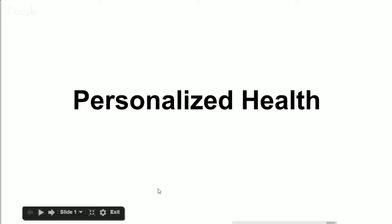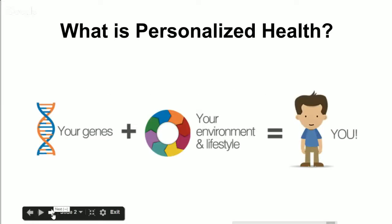So, personalized health — PH360 stands for personalized health on a 360-degree wheel. What we're doing is making each part of the program personalized to you. You have your DNA, your genes, and what has made up you, plus your environment, your lifestyle, the pollutants around you, the people around you — everything you interact with. Your genes plus your environment and lifestyle equal who you are today, and that changes throughout your life.